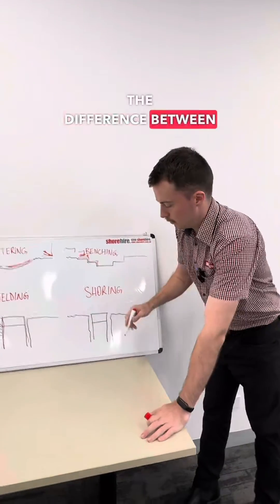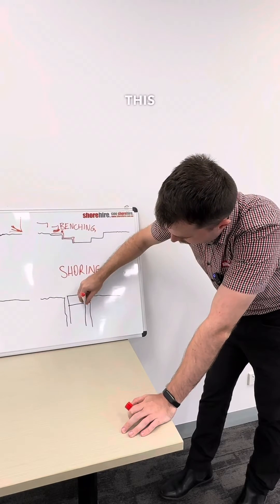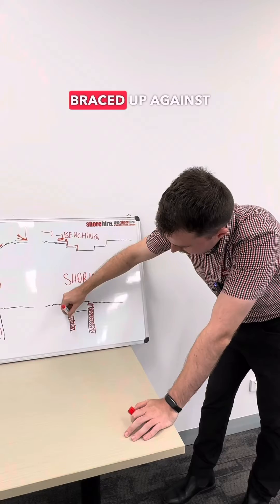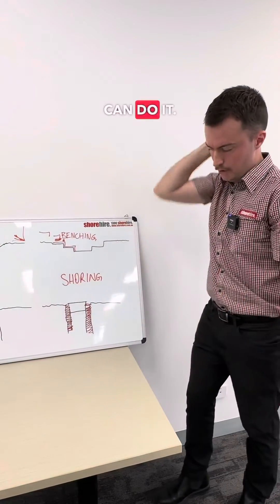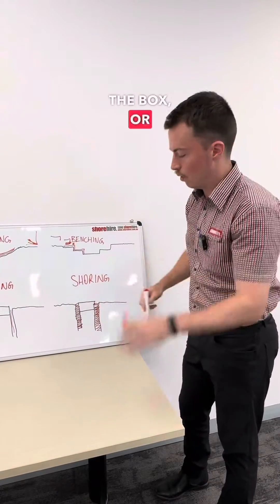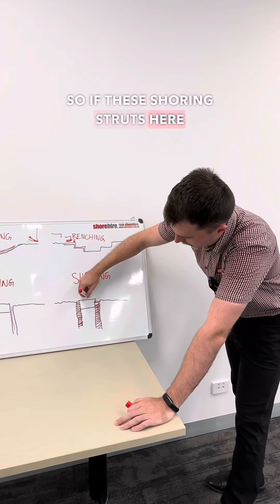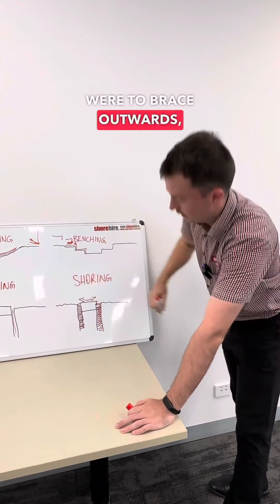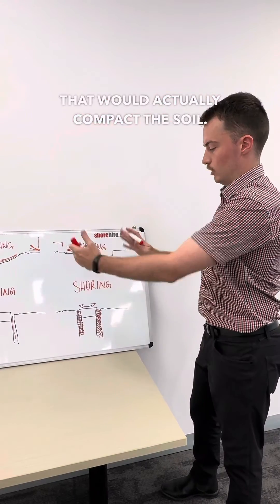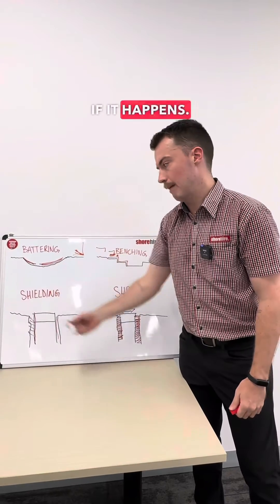Shoring differs from shielding in that the material here has to be intentionally braced up against the box. You can either put compacted fill in there so it braces hard against the box, or you can use hydraulic struts. If the shoring struts extend outward, they compact the soil, which actually helps prevent a collapse rather than just catching it if it happens.